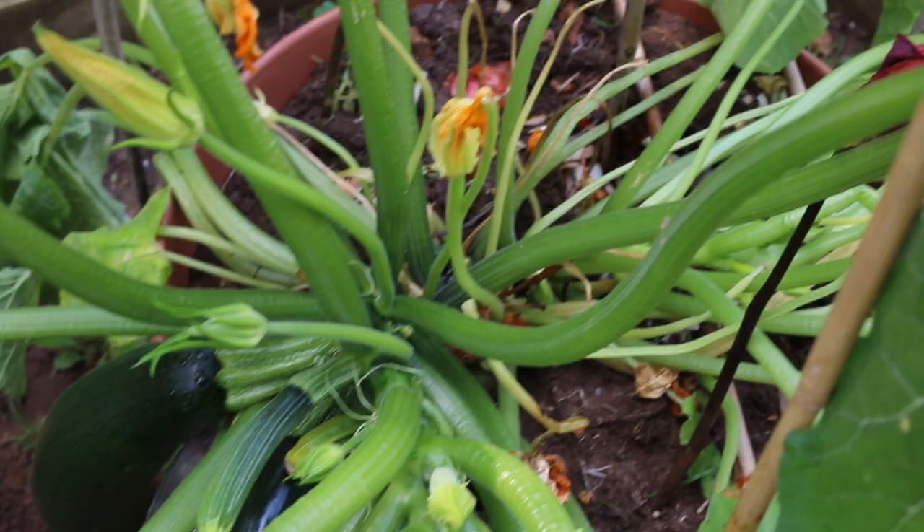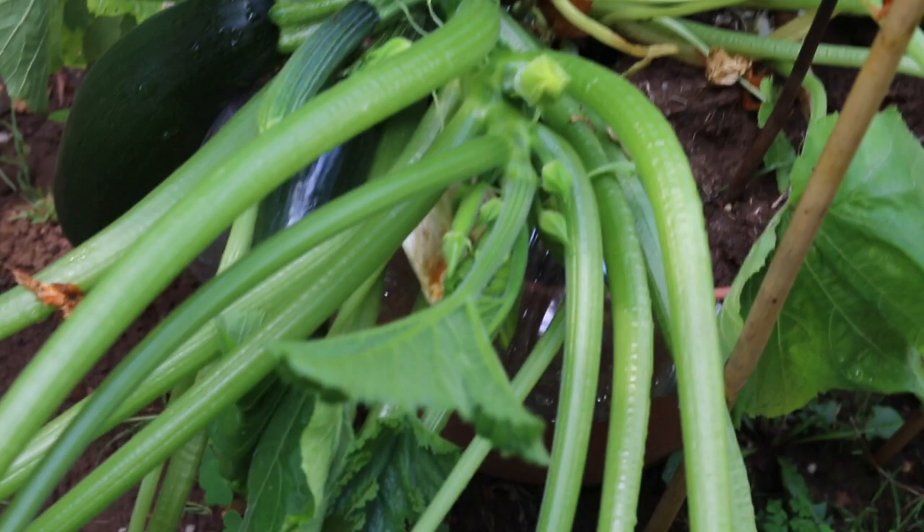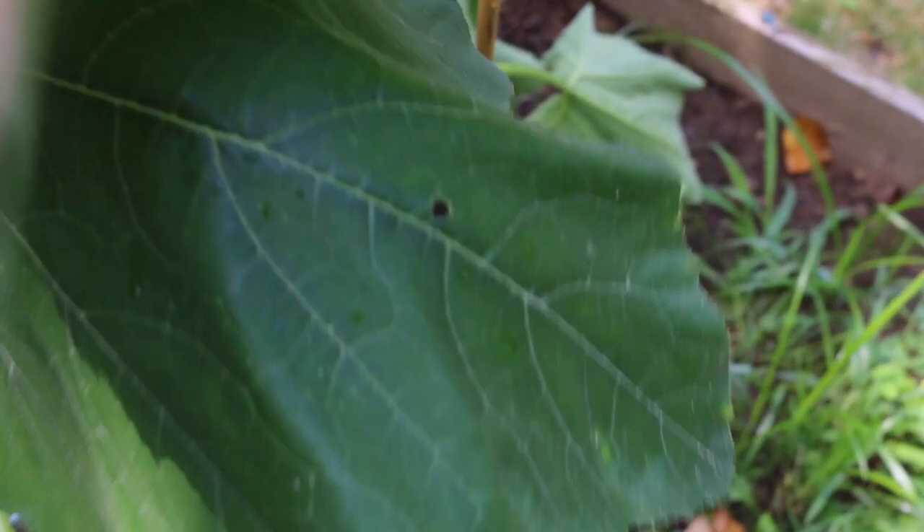This is good for the growth of our vegetable plant. The plant grows well with squash, and we can also use organic fish.